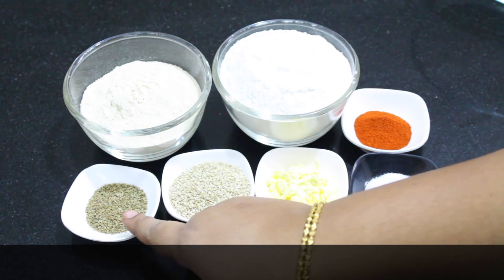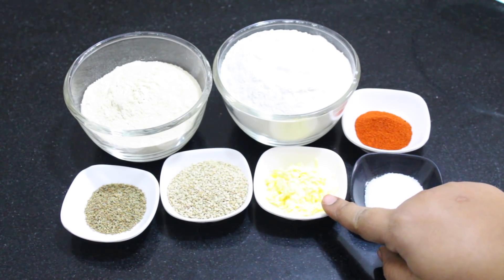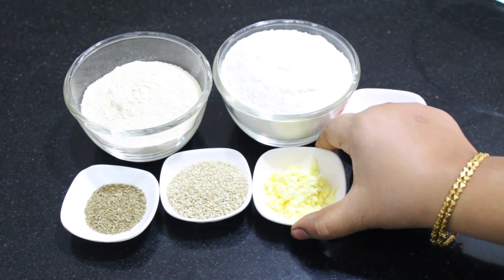1 cup of water, 1 cup of beer, 1 tablespoon of water, 1 tablespoon of butter. I am going to use butter in the dish.